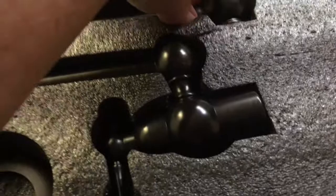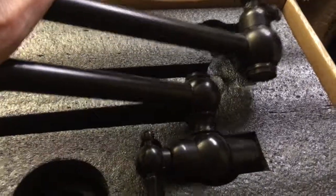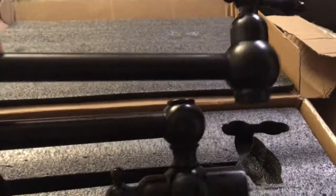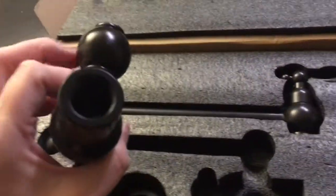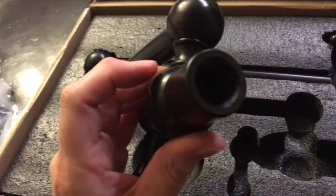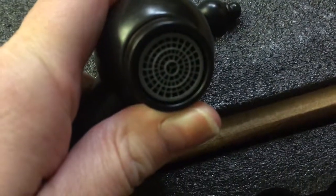Let me try to pick this up with one hand. Oh, that's a lot of weight to it — that's actually quite heavy. That is substantially heavy. There's the end where your pipe will come in, and this is the part that mounts into the wall. And that part there has your aerator in it.